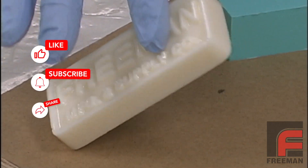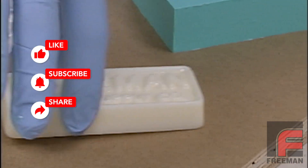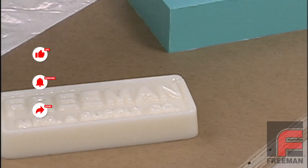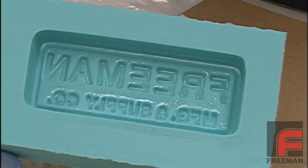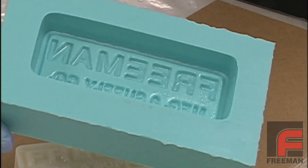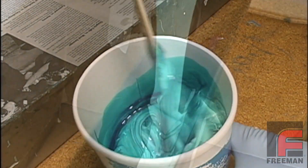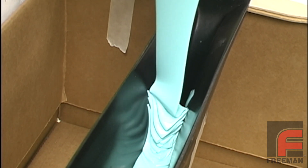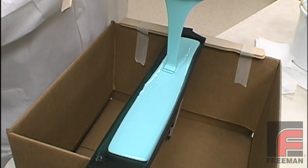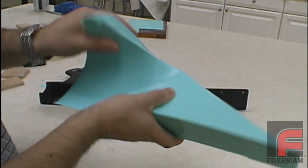Even the following day, the part still hasn't cured, and in fact will never fully cure, meaning that not only do we have an unusable casting, but we've also ruined our mold. So, while many urethanes will work fine with condensation rubbers, these exceptions do exist, and without getting into which raw materials may or may not be the root cause of this phenomenon, there's no way to know ahead of time whether the urethane you'll be using is going to be incompatible. Thus, you risk losing hours of time and hundreds of dollars if you are wrong.